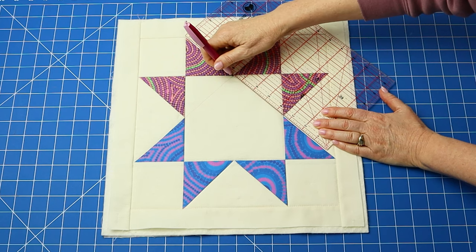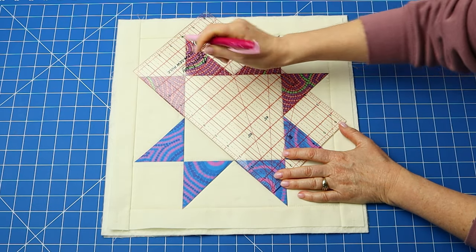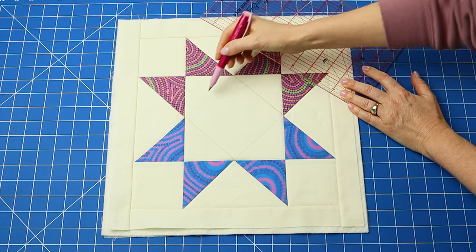You can now get creative and quilt the block any way that you like. I'm going to sew some square spirals, just the same way we've done with some of the other blocks, to tie them in with the rest of the quilt. Start by marking a square on point in the center square and then just spiraling away in the same way as we have done before.